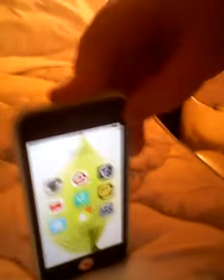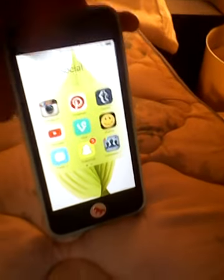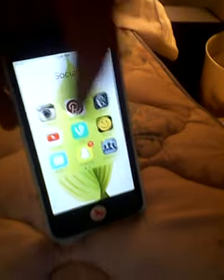And last I have a social folder, and I don't use my social apps too much because the internet isn't working on here — I literally have to go up to the router to make it work. But I have Instagram, Pinterest, Tumblr, YouTube, Vine, iFunny, Shots, Snapchat, Followers Plus, TimeHop, WeHeartIt, and Twitter.